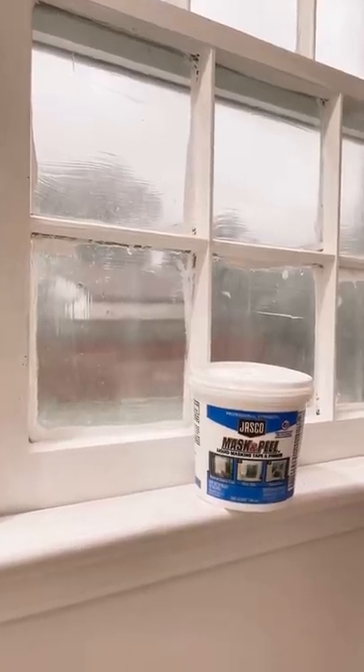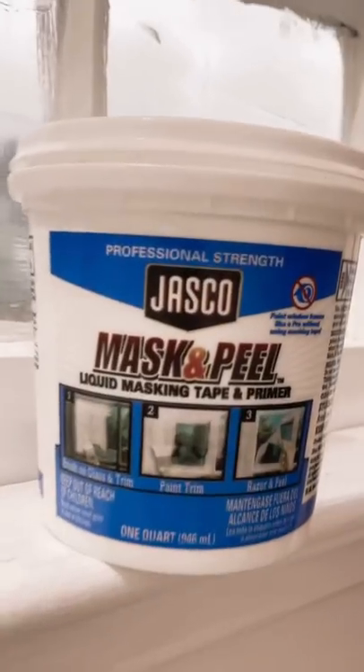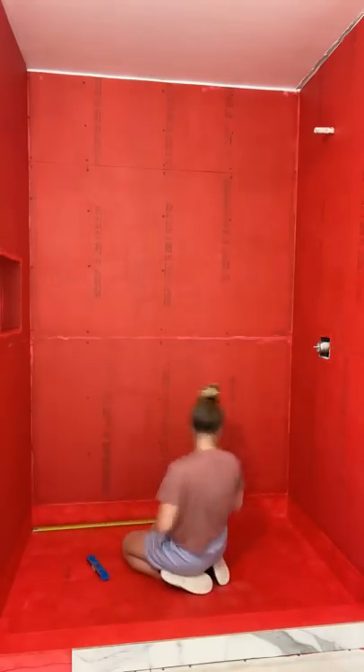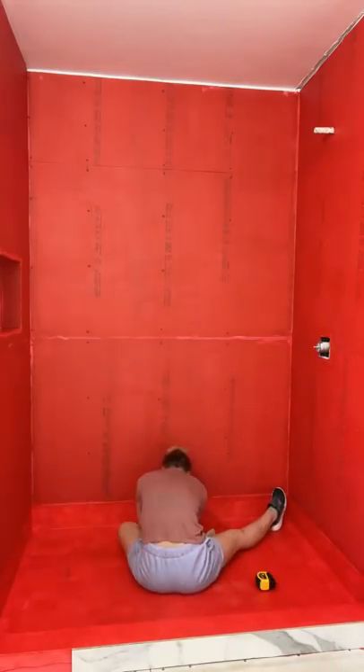I got a lot of questions about this liquid masking tape — this is the brand, I got it from Home Depot. I'm not quite ready to peel it off yet because I do need to do another coat on the window, but I had a lot of people asking, and that'll be done tomorrow.